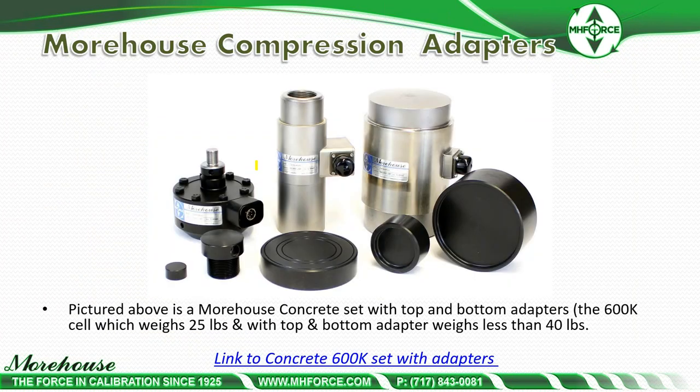Some compression adapters — pictured is our 600K concrete set, composed of a 5K load cell, a 60K load cell, and a 600K mini load cell. The mini load cell weighs about 25 pounds and with a top and bottom adapter weighs less than 40 pounds total. This was made to lower the physical weight technicians carry when calibrating 600K and 400K concrete machines. You can get this in a case under 50 pounds and check it on a plane. Its performance is better than 0.02% of full scale, with an ASTM verified range of forces better than 8%.